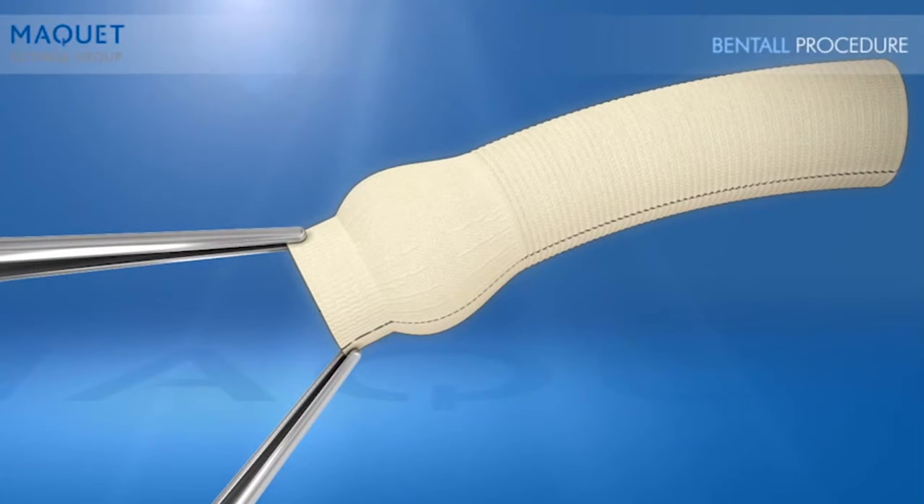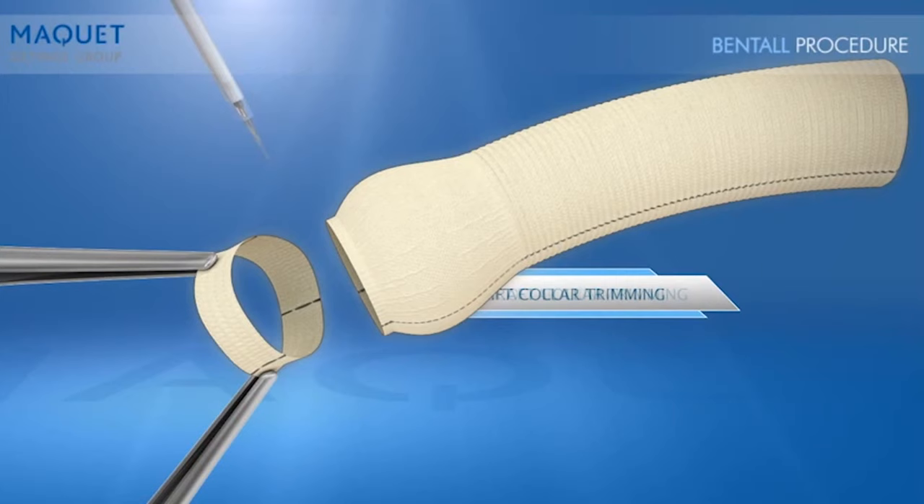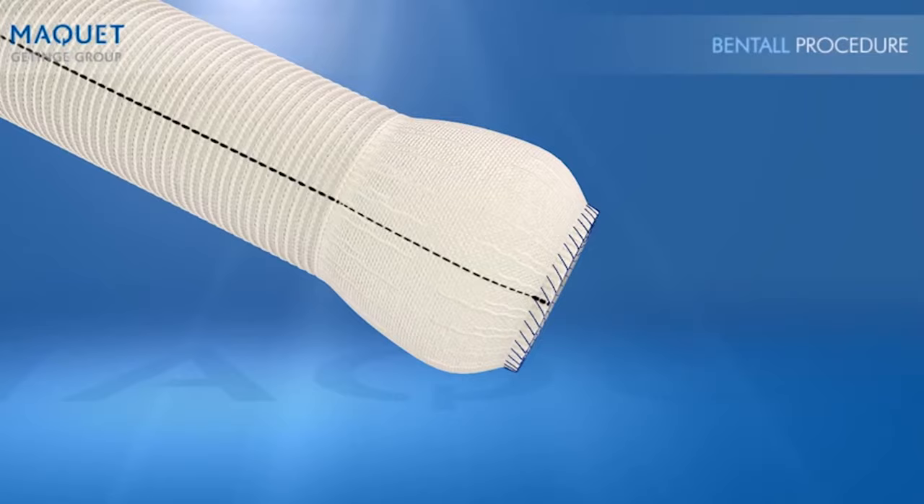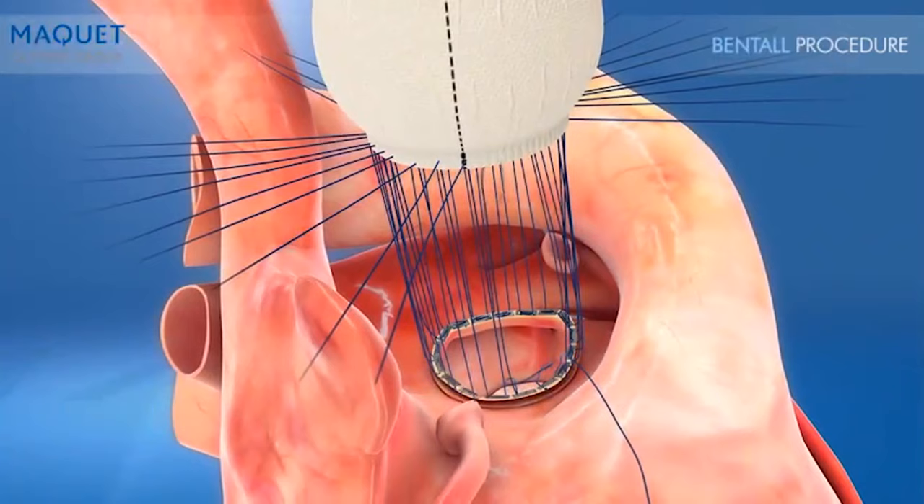The proximal collar of the CardioRoute is uncrimped and easy to handle, allowing for faster and more accurate trimming. When placing the BioValve inside the CardioRoute graft, the unique shape of its proximal end facilitates estimation of the length required for optimal placement of the BioValve. Once the sutures are passed below the annulus, they are then passed through the valve cuff and CardioRoute, securing them together.